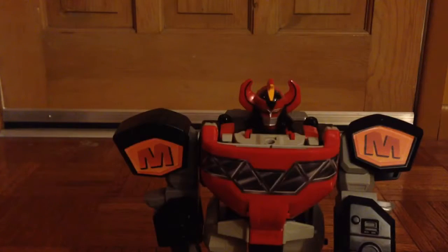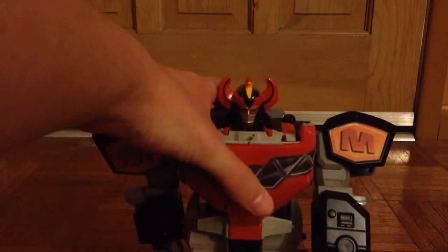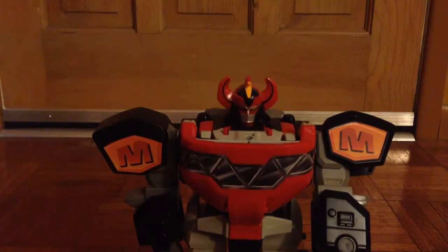He's pretty darn wide and very stable — just a very good and overall well-built Megazord. Very happy to have that one in my collection. That is the Dino Megazord.